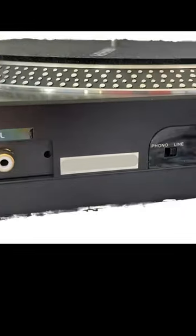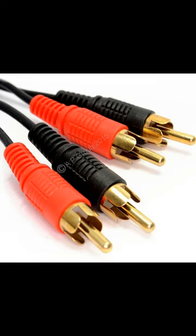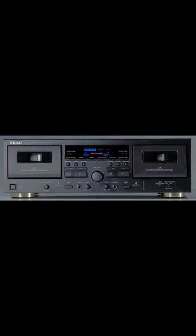Did you know that if you've got a turntable with an output like this where it's actually switched to line, that means it's got a line level output. And if you've got leads like these RCAs, you can plug them straight into the back of a cassette deck where it says line input or record in. And it will just work. Magic.